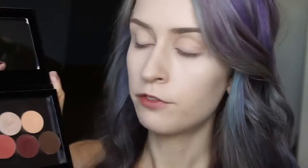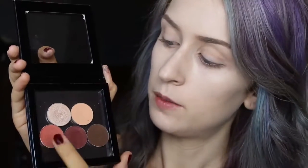All right, so for this look today I'm going to be using all Makeup Geek shadows, which are my new favorites — they're amazing. From left to right we have Shimma Shimma, Peach Smoothie, Mango Tango, Bitten, and Mocha.